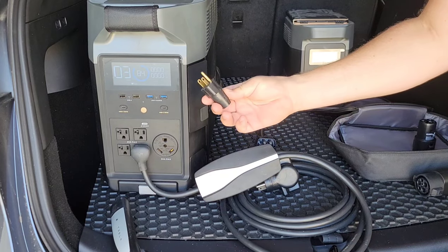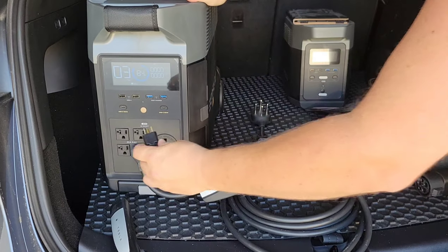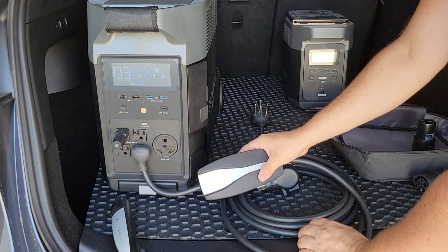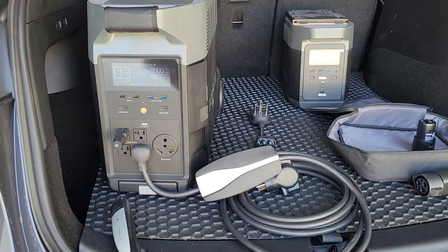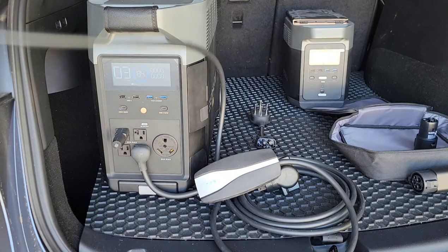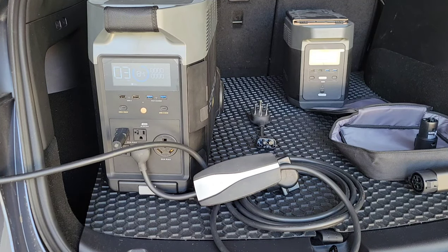So you take a neutral ground bonding plug, which tells the circuit that there is a ground, and that little red light turns into a green. It's now grounded. So if you plug in the car, it should charge without issues. Without that plug it'll just read no ground and kick off.